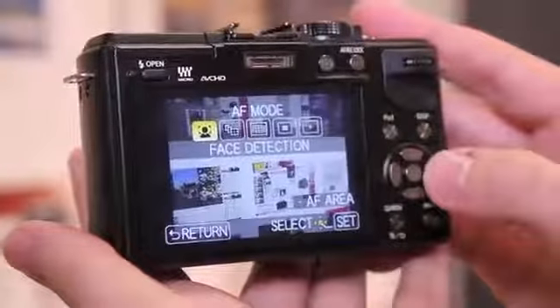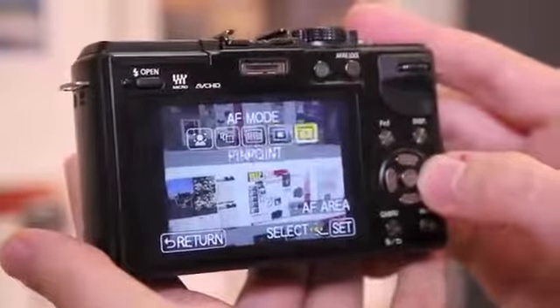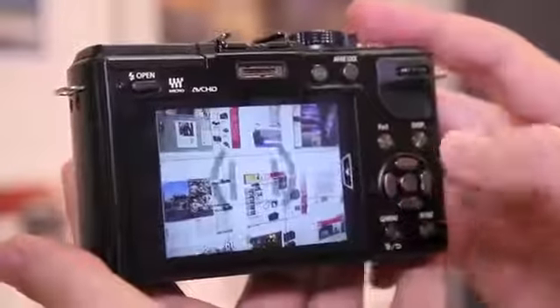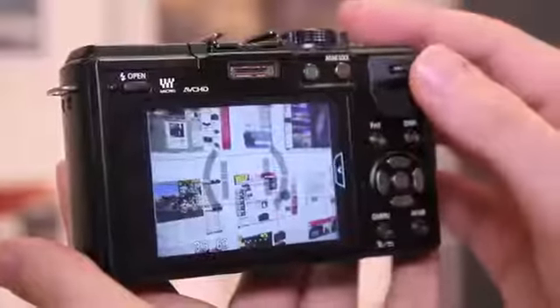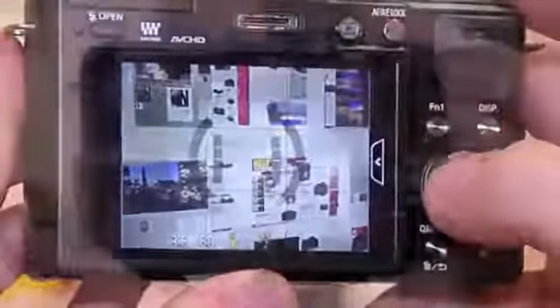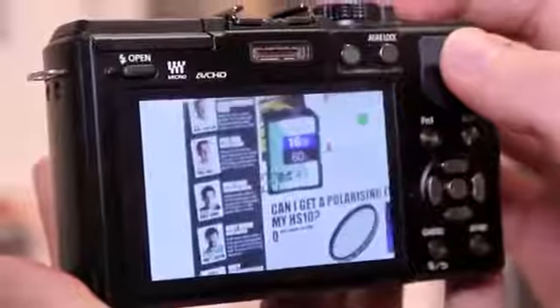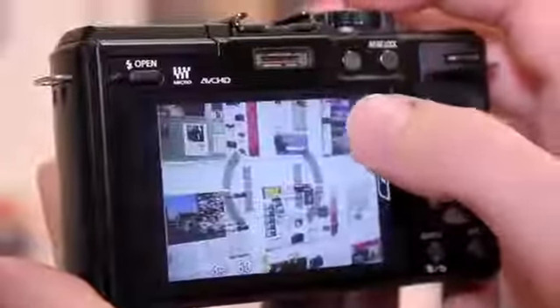For autofocus, there's face detection, AF tracking, the 23-area mode, and two similar modes: one area and pinpoint mode. Autofocus is very quick indeed, as you can see here. When using the pinpoint mode, you can literally touch onto the screen — it zooms in to show that focus has been made, and then you can fire off the shot.